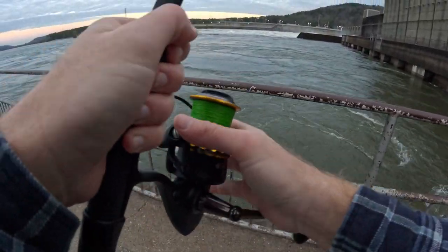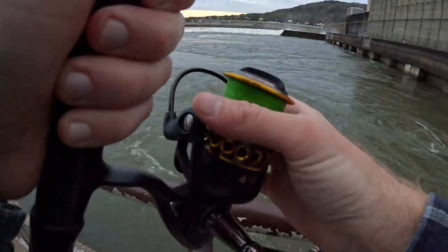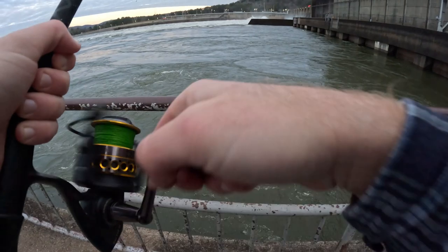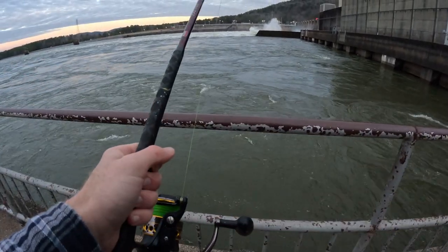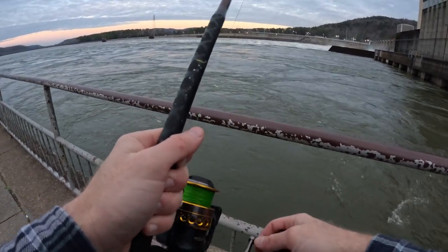After we get it out we're going to let the line out just a little bit to get it to the bottom before we get too far down the water. Once we're on the bottom I'm bumping along as it gets taken downstream.